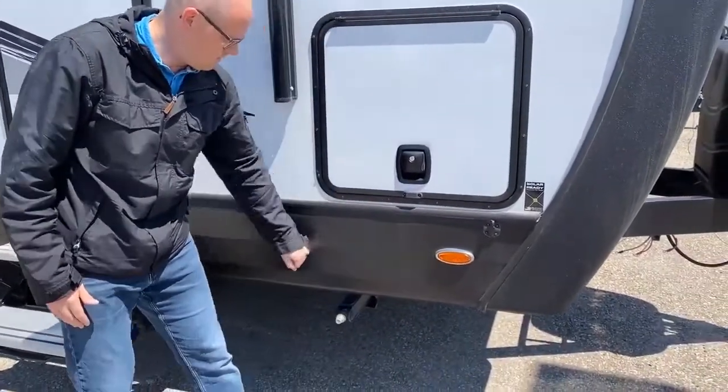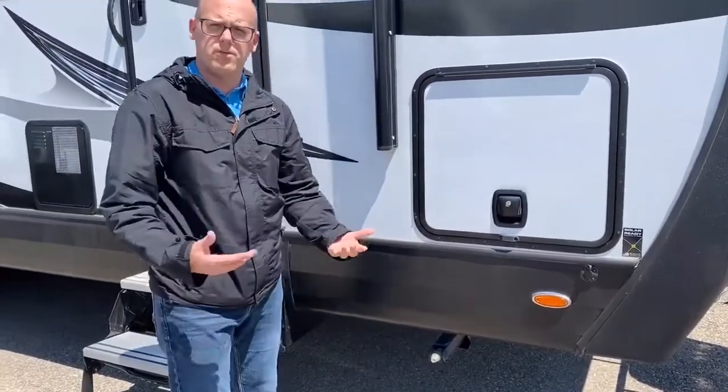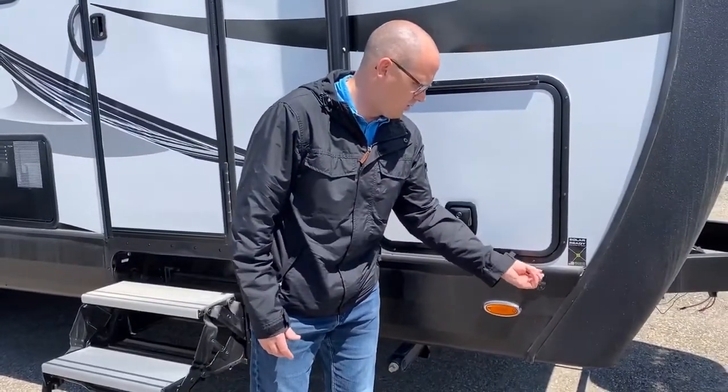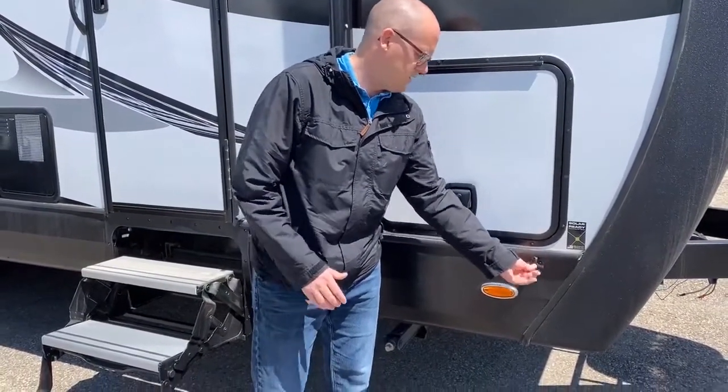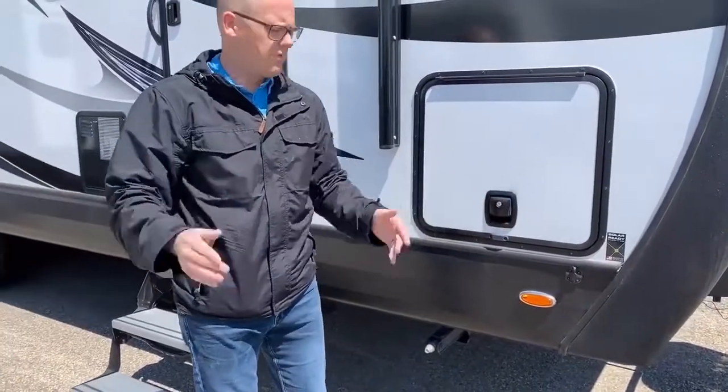Screwed clearance lights, diamond score skirting that's nice and sturdy compared to what you see in other RV units in the industry. And of course our solar panel connect down low — if you have a foldable solar panel, you can put it out on a day like today, then pack it up when you're heading back home.